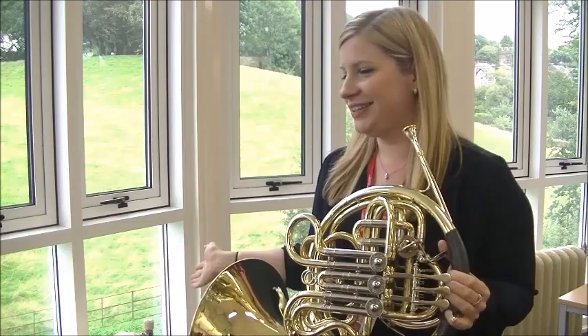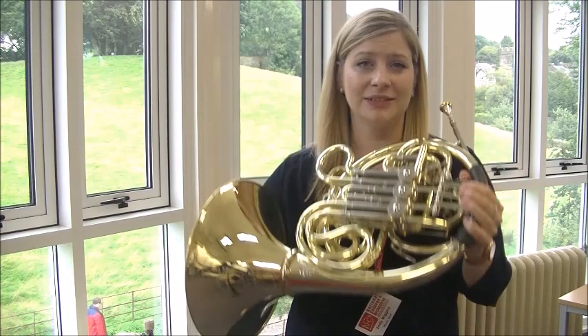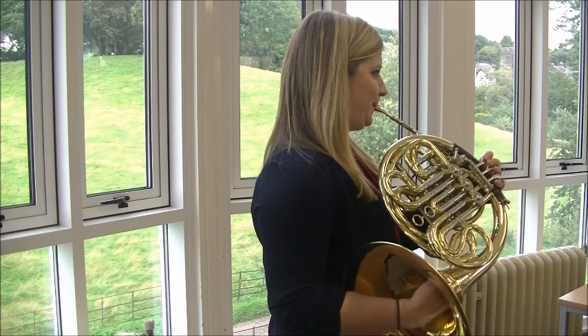Also, we put our hand inside the bell. This is for three main reasons. One, to lift it. Two, it's for our tuning. And three, there is an effect that composers sometimes write for called hand-stopped, where we get to make this noise.